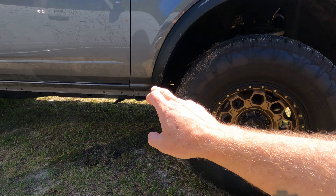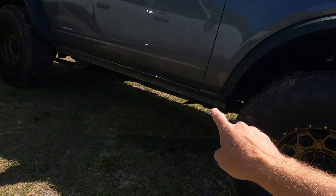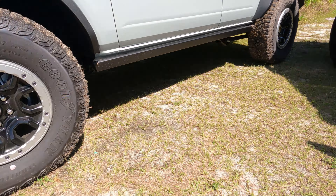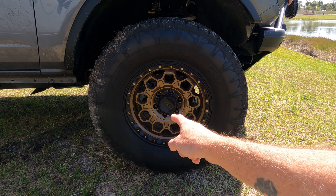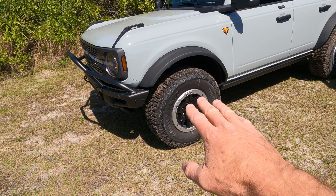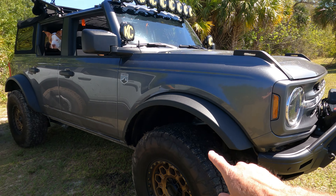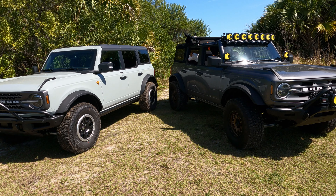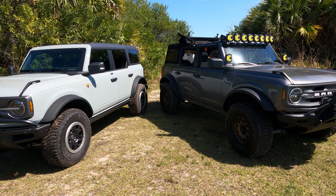These are the same size rims and tires — 315/70/17s on both vehicles — just different manufacturers. These are Nitto tires and the others are Goodyear Wranglers. The rims are the same size but the offset is different: the DIY ones are a +18 offset while the OEM Sasquatch ones are around +28. Also, the DIY build actually sits a little bit higher — about an inch — because of the lift. We confirmed this in a level parking lot; this one is just a little bit higher.